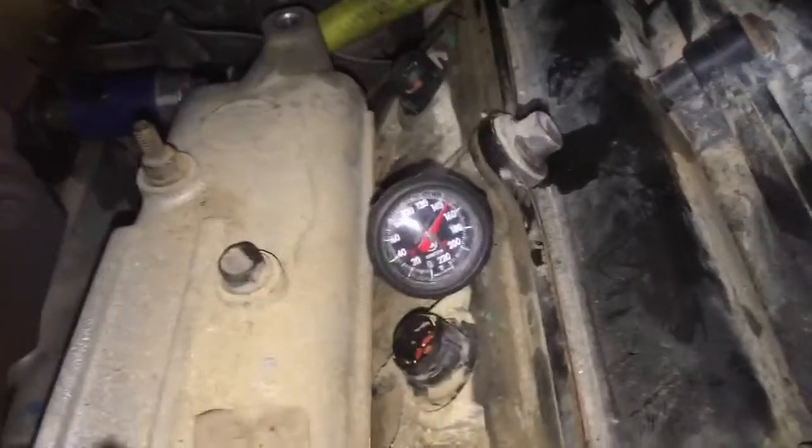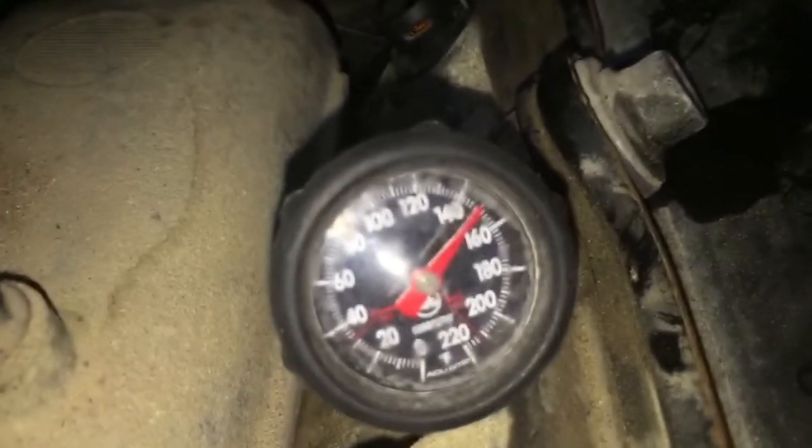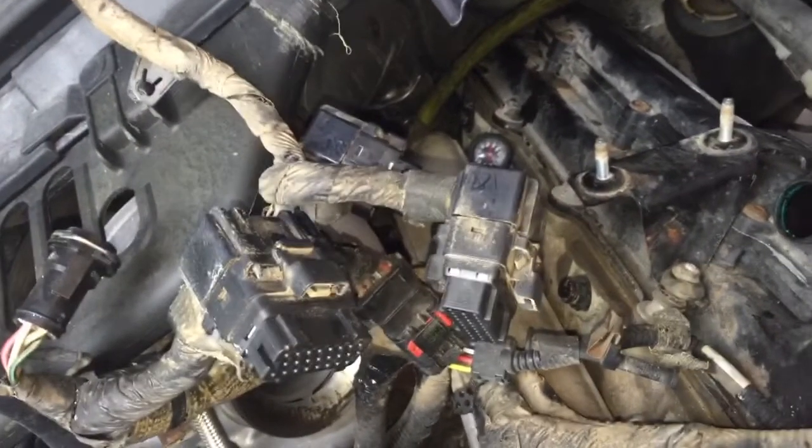I stuck a thermometer down in there so you can see how hot it is — over 140 degrees. We drove this truck and heated it up; it was a pain to get hot but sometimes that's what we've got to do. It's up to about 150 degrees. This is a hot air test, not a cold one, so the oil should be nice and thin, making it more prone to reveal any leaks.